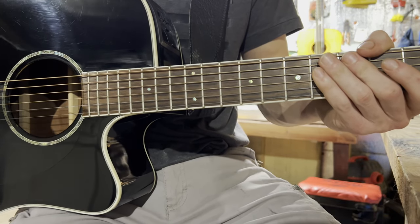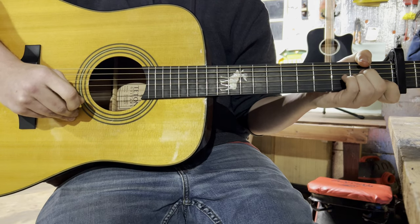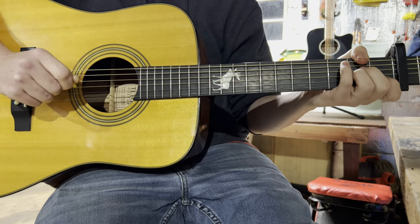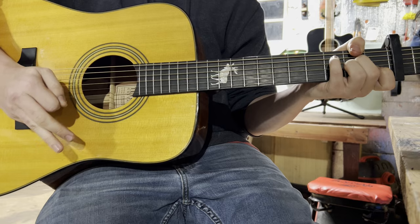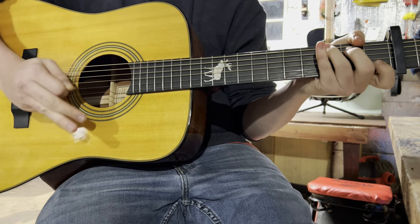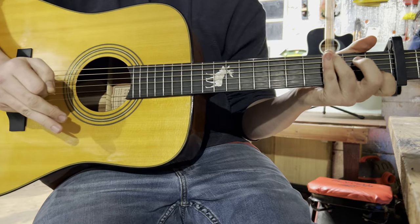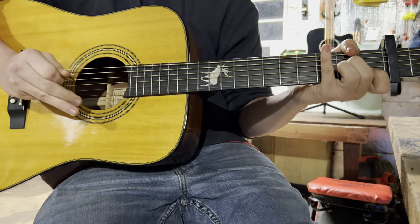And that's how you play the intro and verses in this song. Okay, so for the chorus, you're going to use those same four chords — the A minor, the F, the C, and the G. For the timing of the chorus, it'll sound a little something like this.